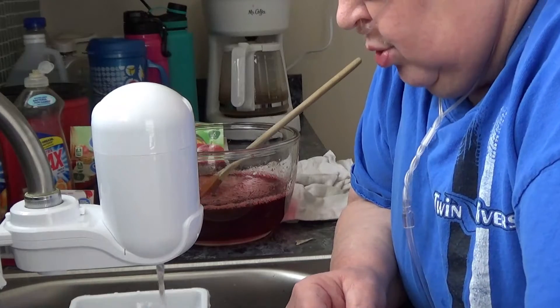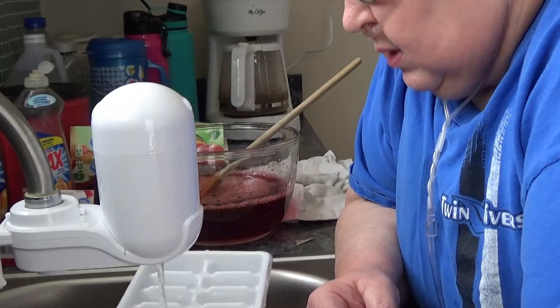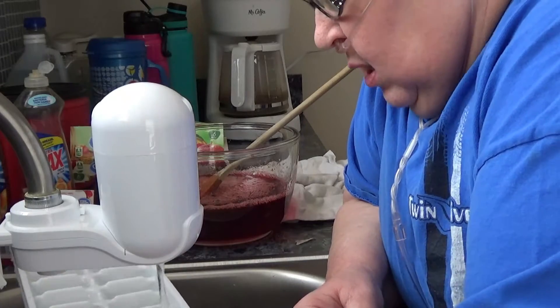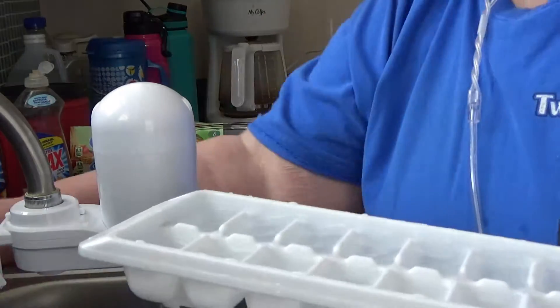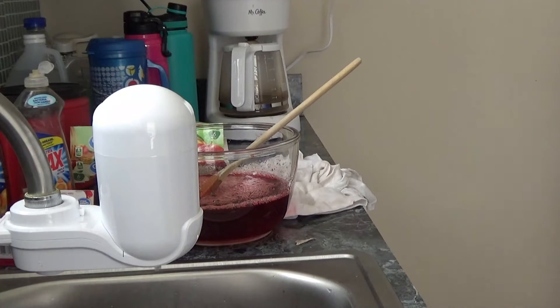We do use a water filter. Since we quit taking the paper, if there was anything wrong with the water it didn't get published until after the fact. Most of the time it's nothing that's going to hurt you, but I just feel better not getting tummy aches from it.